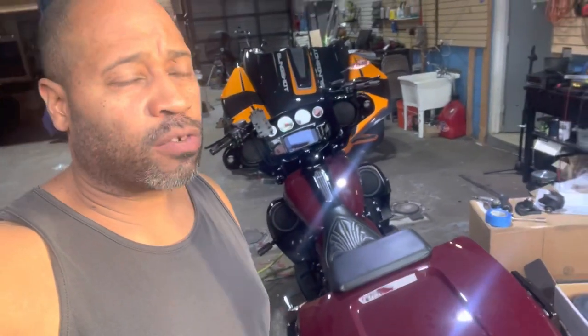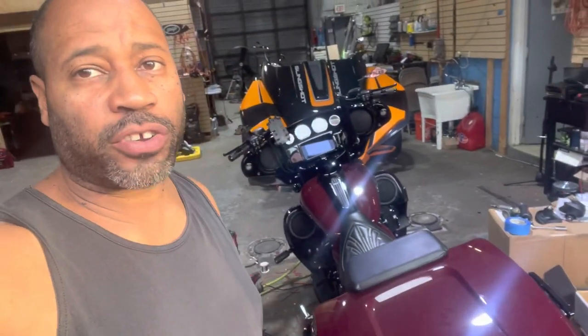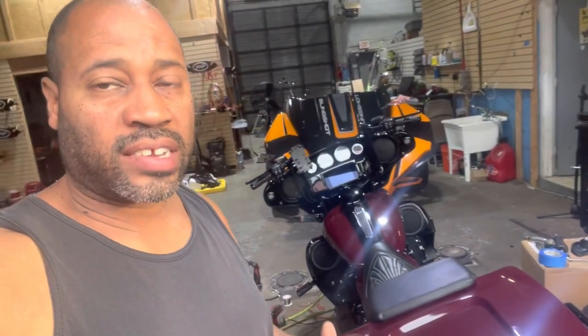Carlos Ramirez, owner of NVS Audio in Roselle, New Jersey. We have a Dark Street Glide up from Pennsylvania. We're doing a nice stage two high power upgrade on the bike. Check it out.